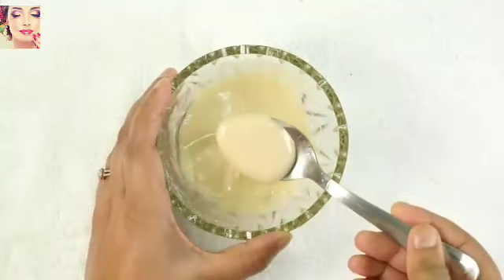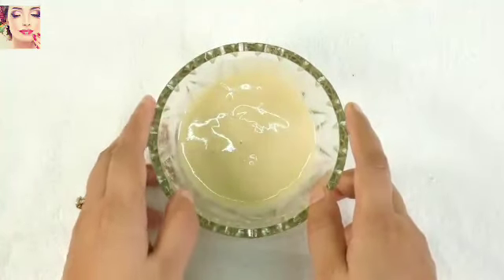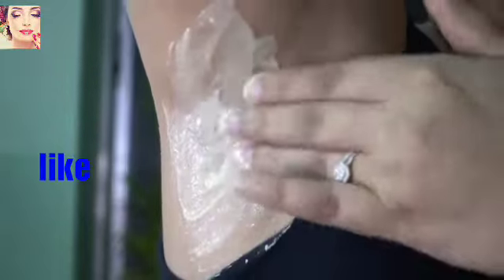The consistency of the mixture should be creamy and thick. Once your bleach is ready, wipe your underarms with a cotton soaked in warm water and apply the bleach on your underarms. You can apply it with your fingers or